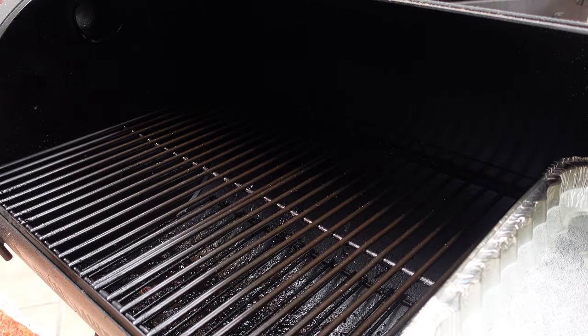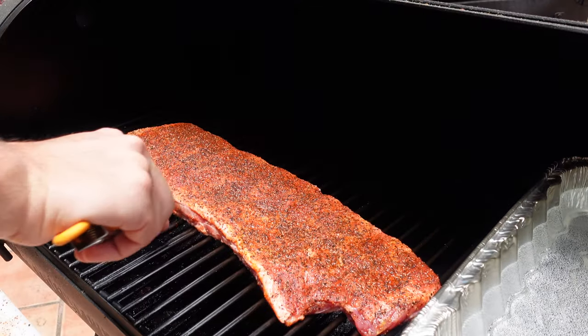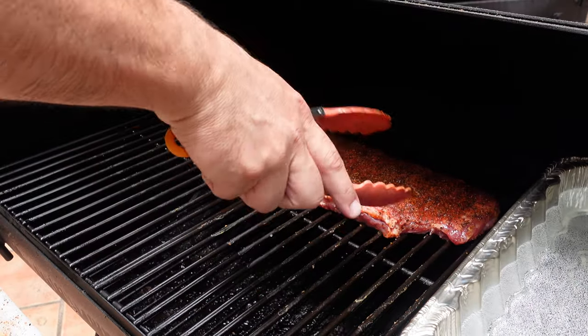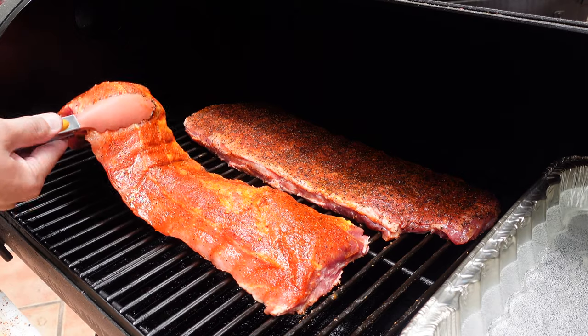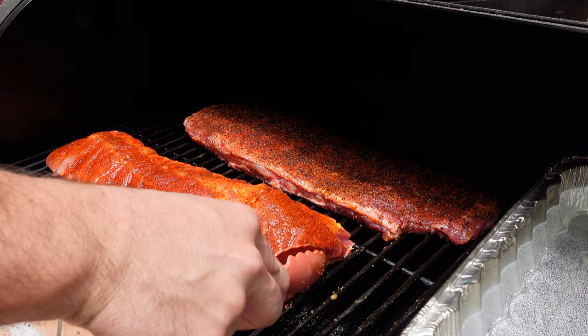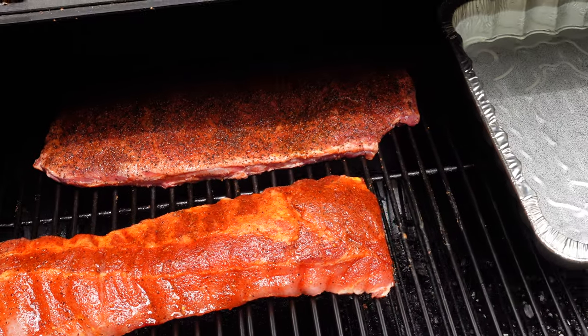Let's get our St. Louis ribs with the Texas Rib Grind pushed back here and get these set up. Our Rustlin Rob's baby backs are going to be right here. Notice how I put the ribs on the opposite side of the firebox.